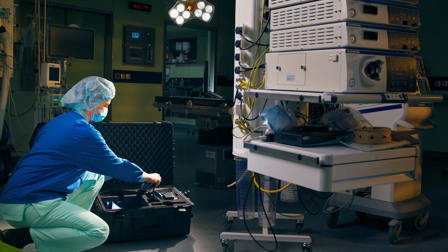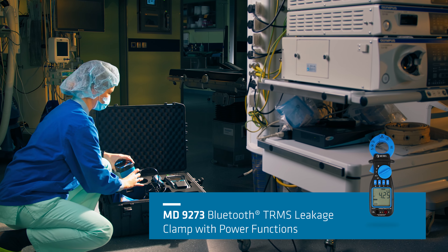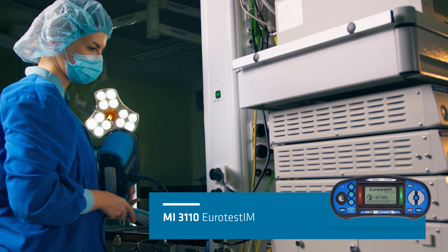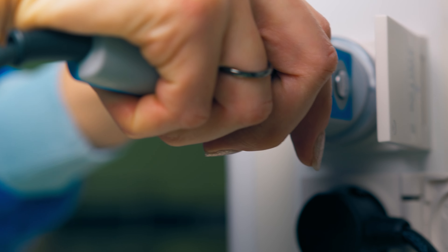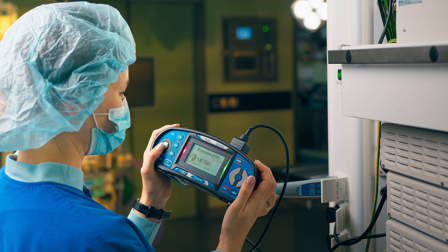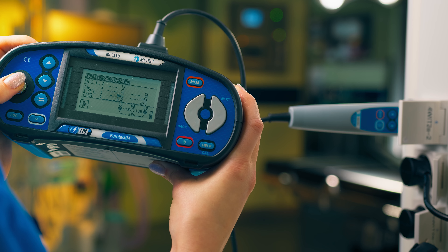We have designed a testing kit that consists of the MD9273 leakage clamp meter and the MI3110 Eurotest IM. Hospital operating rooms are equipped with many complex electronic devices and require more comprehensive electrical safety testing of their electrical installations.